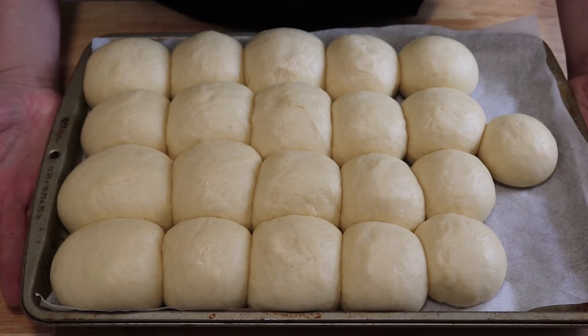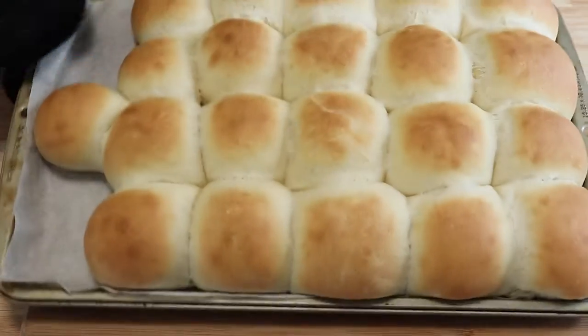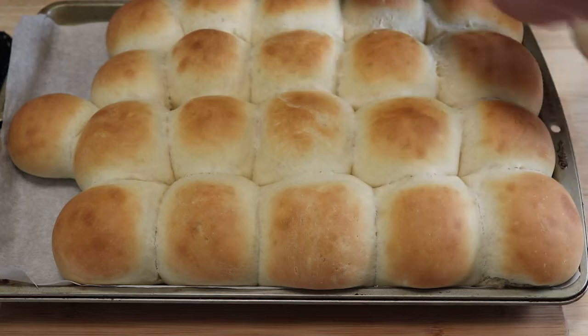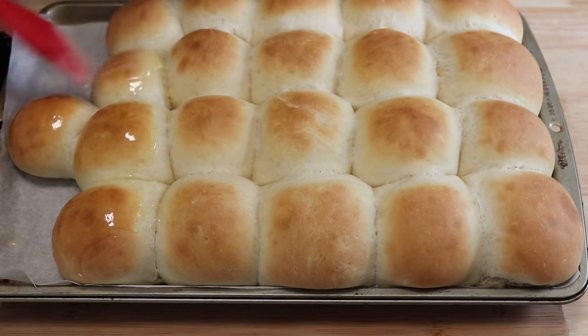Now we're going to place the rolls into a 375 degree oven for 12 to 15 minutes or until golden brown. And our rolls are done. Now we're going to butter these while they're still hot with the melted butter. Now we're going to let them cool down and we're going to crack into these and get a bite.